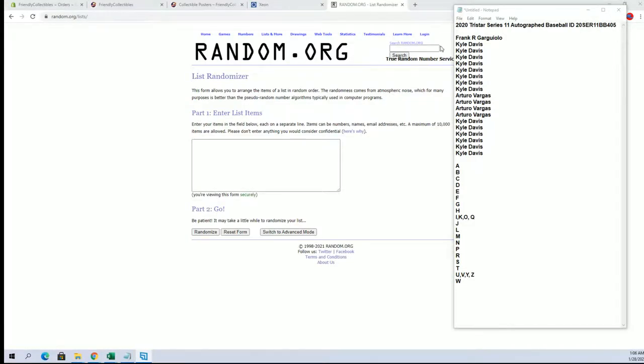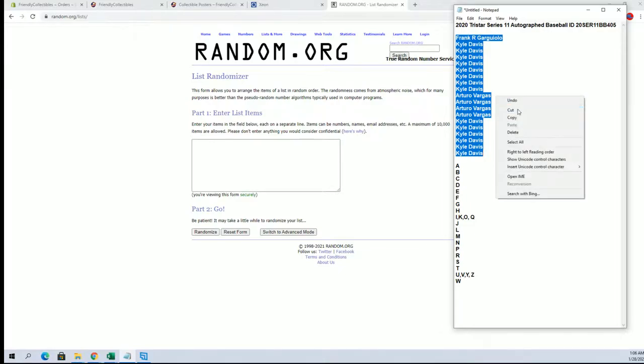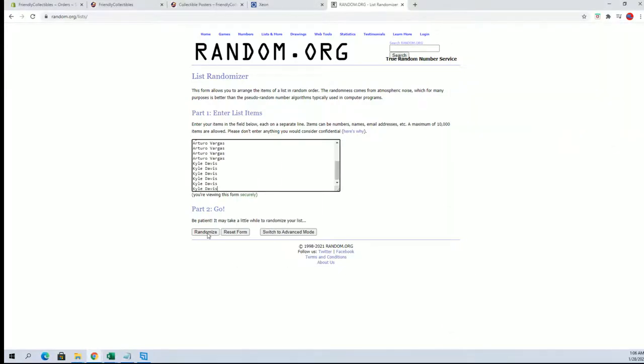We mainly just do ones, man — that's mainly our thing. Just do one boxes. Sometimes you do multiples, but mainly just one. All right, Frank G. down to Kyle. Let's go, guys. Good luck.